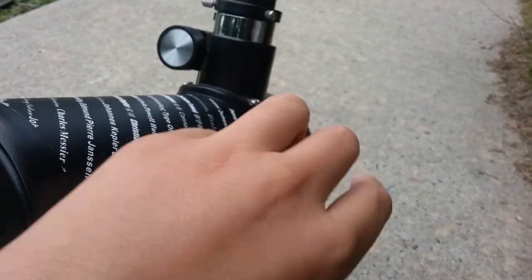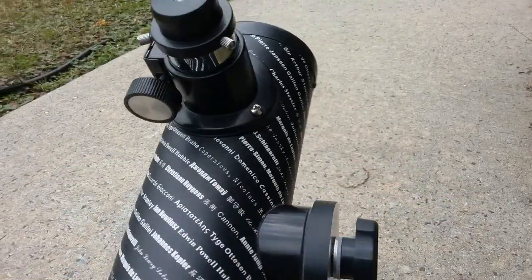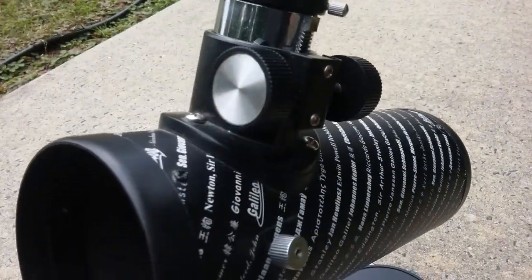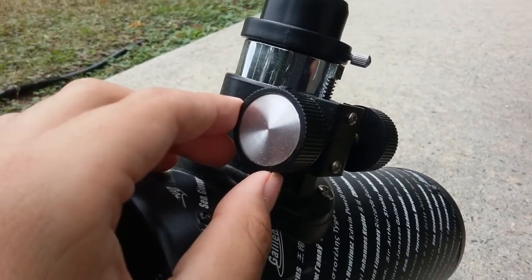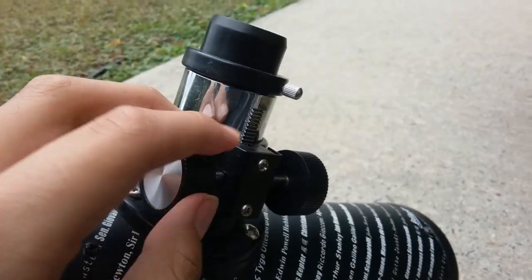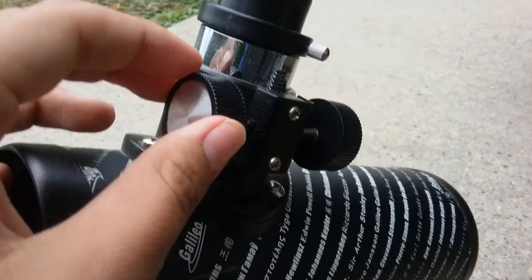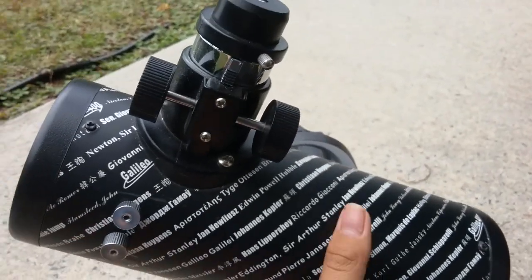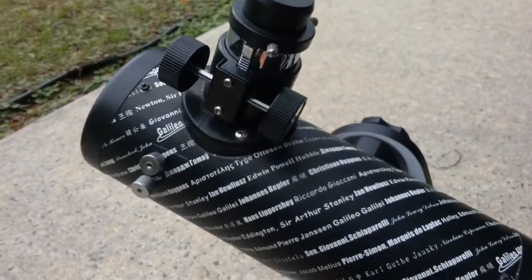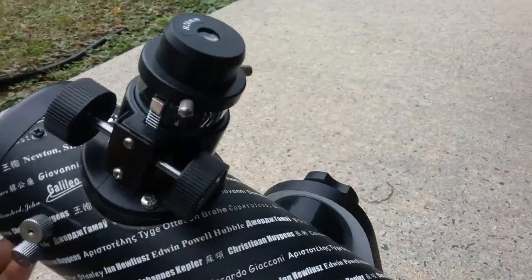And now you can see the focuser right here. It's not a Crayford focuser like my other telescope — it is a rack and pinion focuser, because it uses a metal rack that moves it in and out. And it's not a two-inch; it just holds the standard 1.25-inch eyepieces. So if you have a two-inch eyepiece, you won't be able to fit it in here. You can see there are two set screws right here that hold the eyepiece.